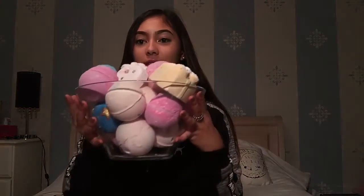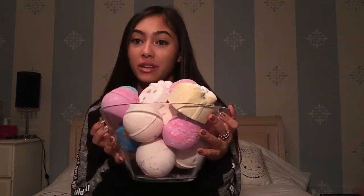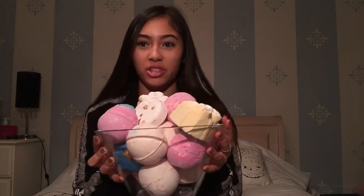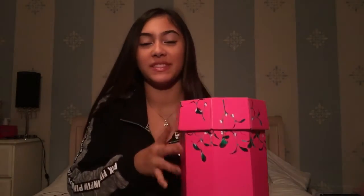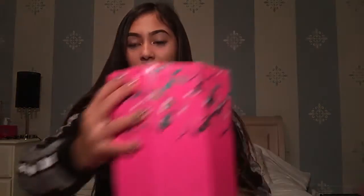For my bath bombs I have them in this glass bowl that I got from Ikea really cheap. I just keep all of my bath bombs that can fit in here. All the other ones are in the Under the Mistletoe gift set, and here I just have the excess ones that would not be able to fit in the glass bowl.